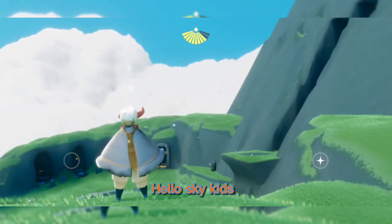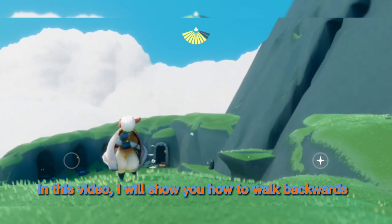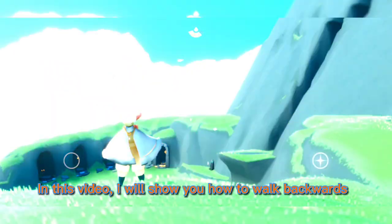Hello Sky Kids! In this video, I will show you how to walk backwards.